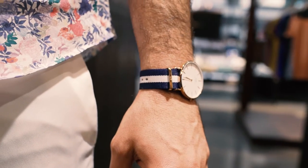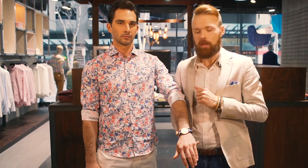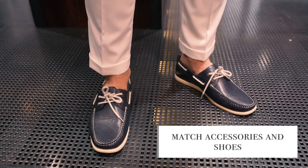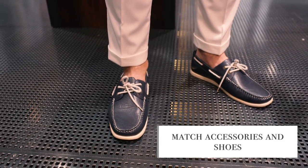We've added a blue and white NATO strap on a Wellington watch with a rose gold face, which once again pulls through the blush and pink tones in the shirt as well as the blue tones. We've finished the look off with a pair of boat shoes — navy leather shoes with white topstitch and white lace detail. This look is suitable for most casual occasions.